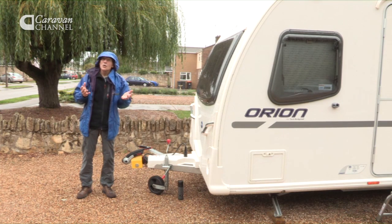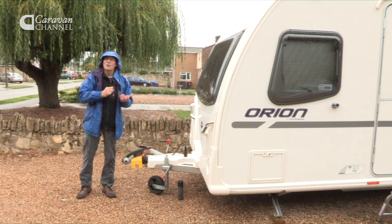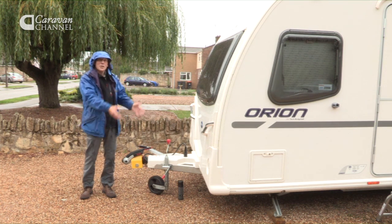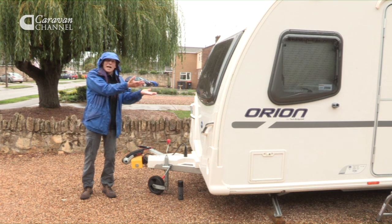Doesn't that Bailey look good? And of course, like most modern caravans, you can take them away in the winter because the heaters are so efficient. But you might not have time to go away in the winter, in which case you have to put a caravan into storage — and that's what we'll look at now.